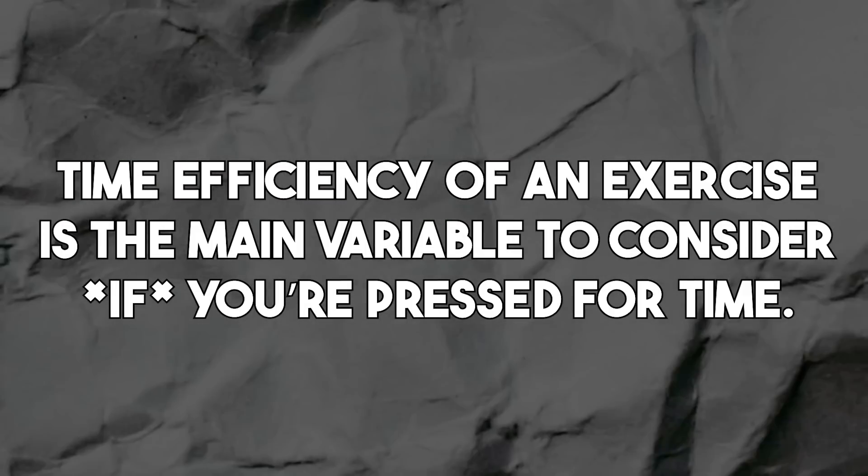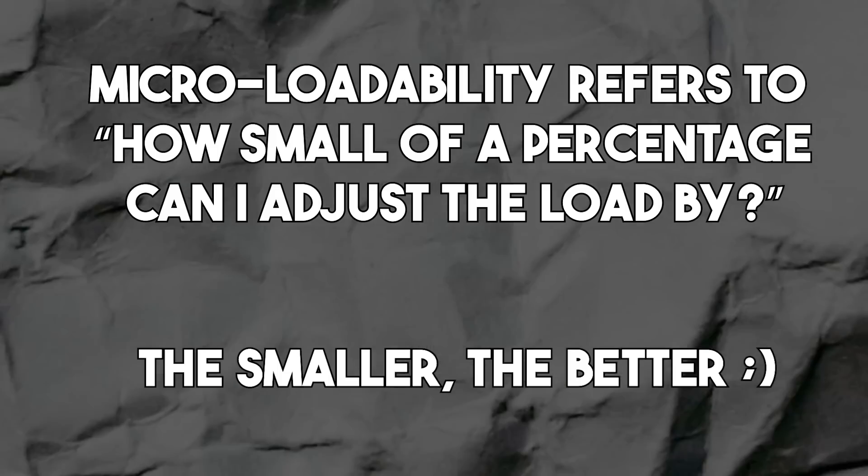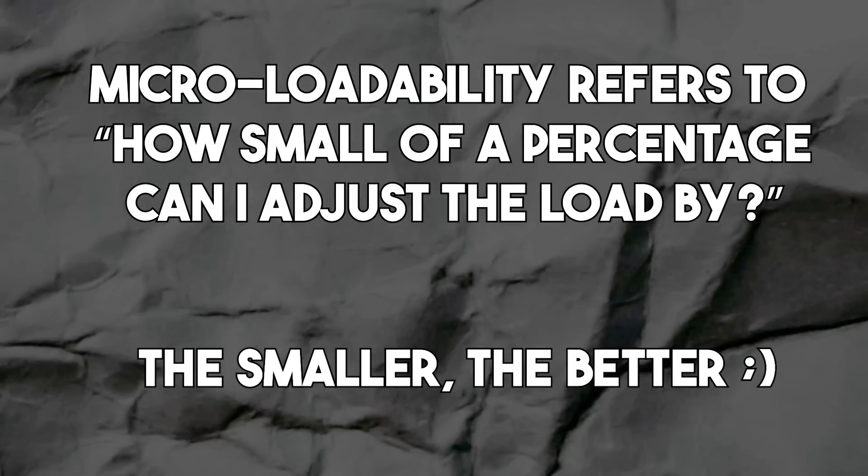Here are a couple of bonus points for exercise selection. One, we want the exercise to be time efficient — mostly relevant if you don't have much time to train. Barbell exercises are generally less time efficient due to loading setup, versus dumbbell exercises or stack-loaded machines. The final point, where barbells actually win out, is micro-loadability. The smallest increment you can load a barbell with is very small. By comparison, cable exercises — while more time efficient — have quite large increments. Having those small loading increments is beneficial for facilitating progression week to week.